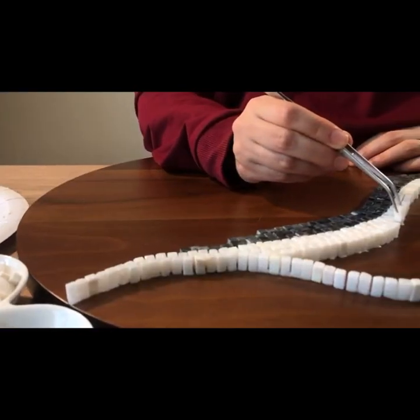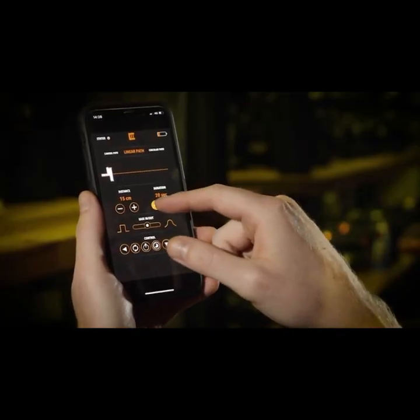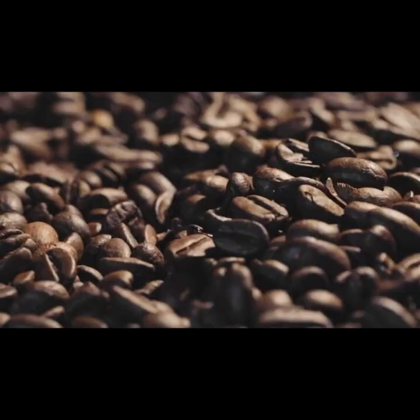With the Trexo Wheels, it's easy to get buttery smooth slide shots. And also with long dolly in-out shots, you can take advantage of the shallow depth of field for amazing visuals.